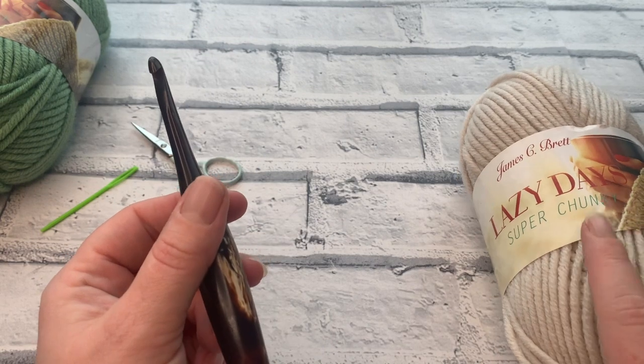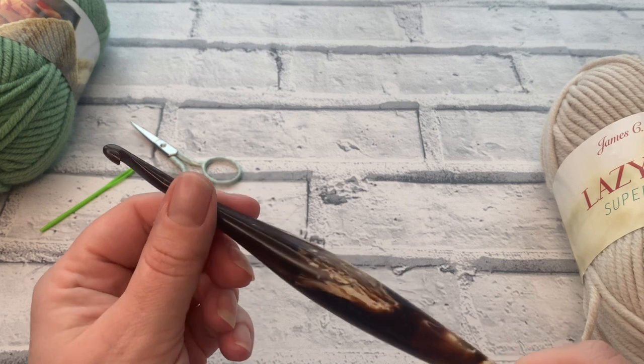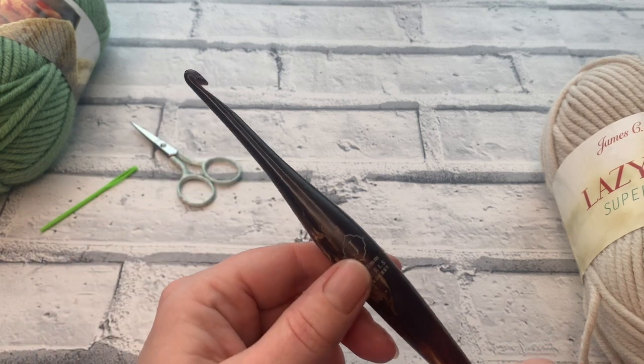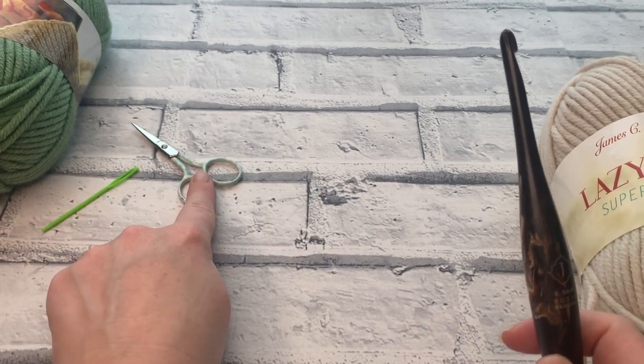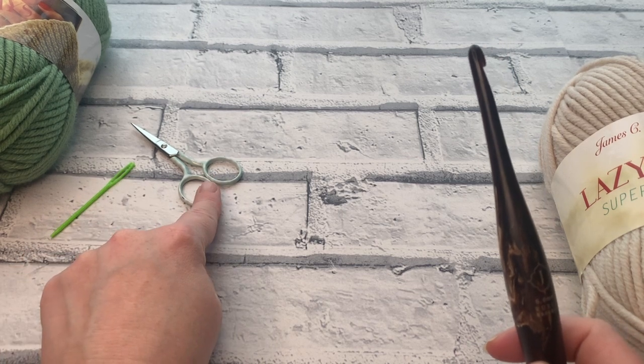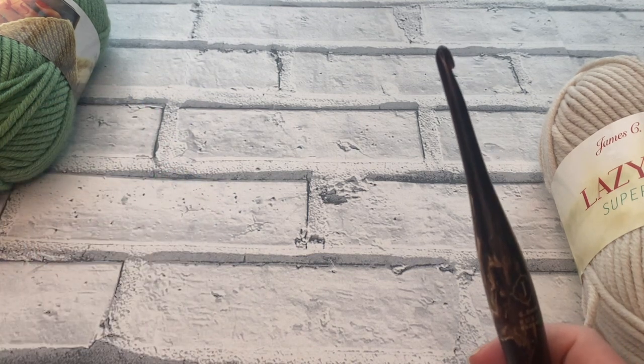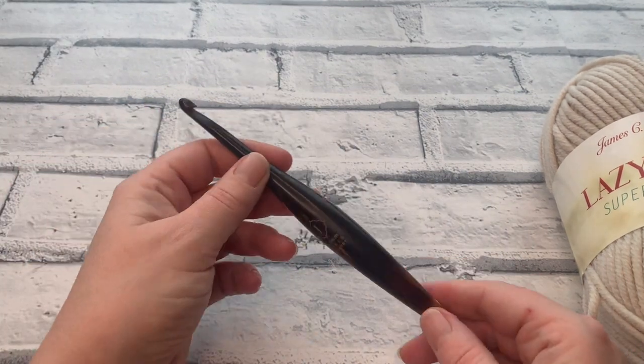The shade is LD12 — I'll pop it in the description box for you — and it is possibly my new favourite yarn because I think it's going to look wonderful in lots of different patterns. We've got our super chunky yarn, a 6mm crochet hook, a chunky darning needle with a bigger eye, and a pair of scissors. Grab whatever shade you're going to be using and we can get started.